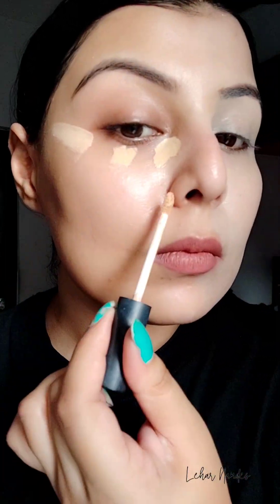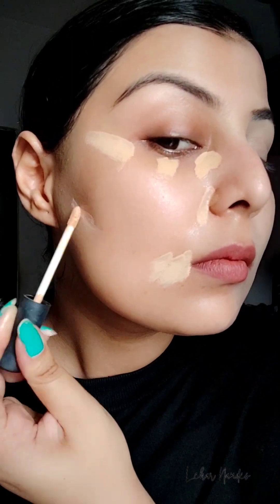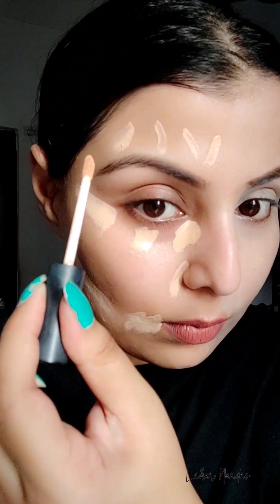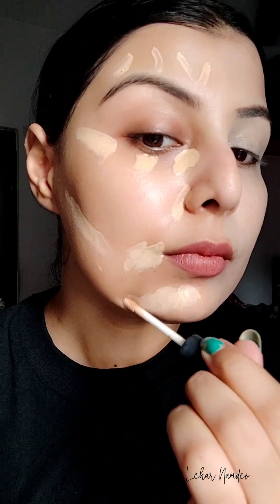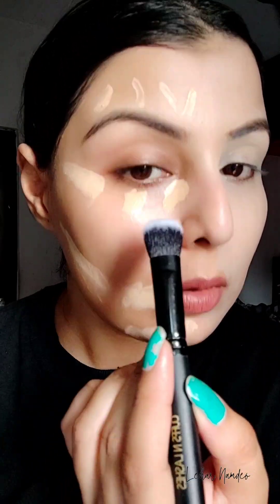Now coming to the liquid concealer application on the other half of my face. I'm using Swiss Beauty liquid concealer in shade zero two, Sand Sable. This liquid concealer is really very lightweight and non-sticky, and it blends so seamlessly.